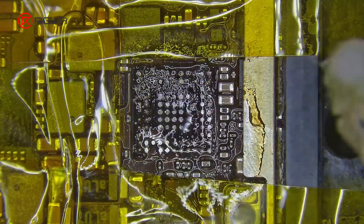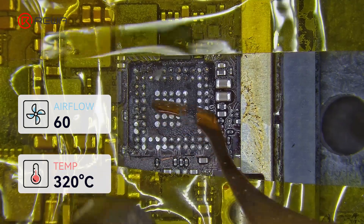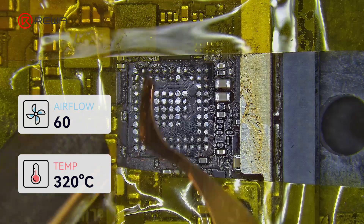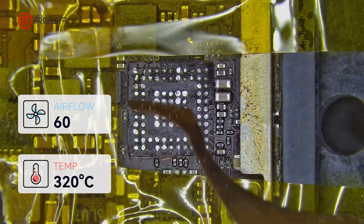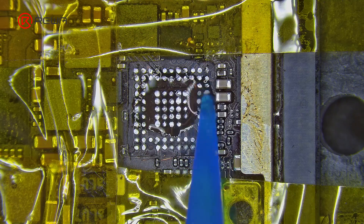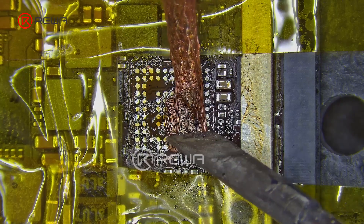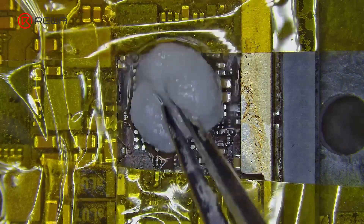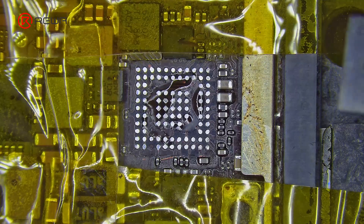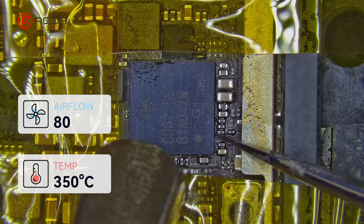Use solder wick to remove the tin from the bonding pads. Use cotton dipped in PCB cleaner to clean the pads. Heat with a hot air gun at 320°C and speed 60, and use a sculpture knife to remove the remaining adhesive. Drop in a small amount of paste flux and continue to remove tin using a soldering iron and solder wick. Add a bit of paste flux to the pad after it has been cleaned, then place a new Type-C charging IC in the correct position. Use the hot air gun at 350°C and speed 80 to solder the new IC.